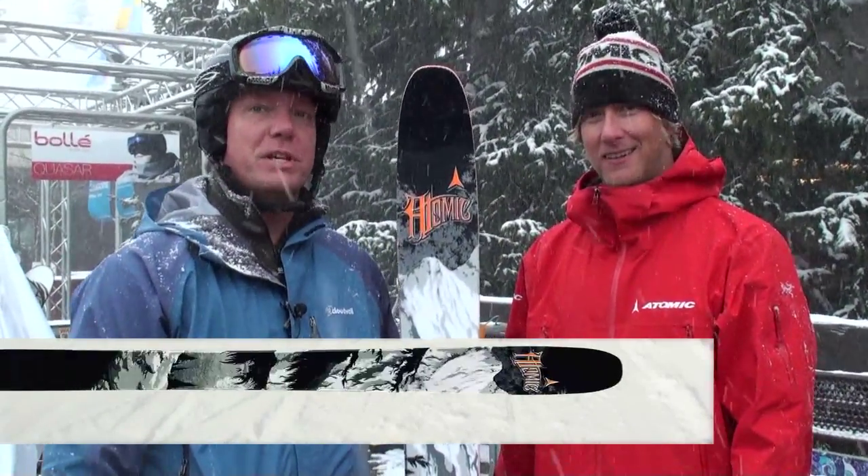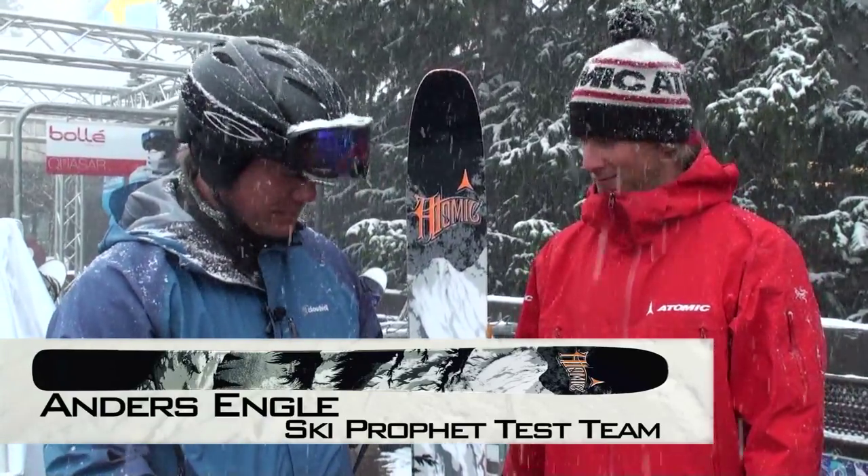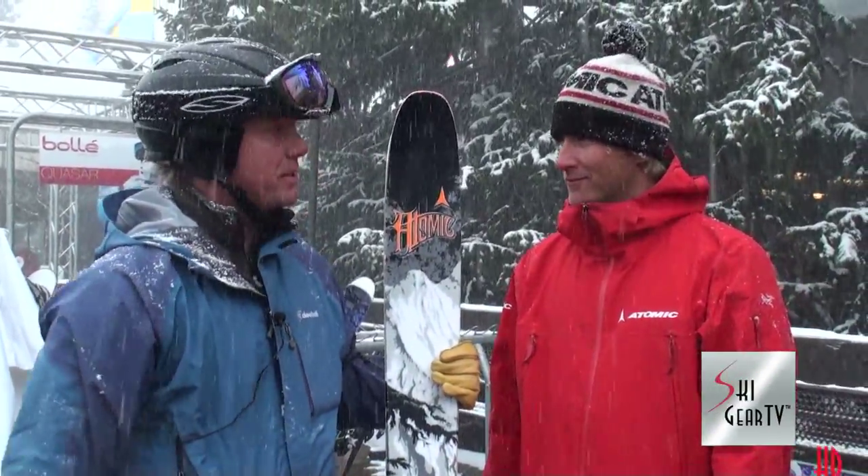Anders Engel here at Snowboard Utah, with Jake from Atomic. I got to try out the Atomic Atlas in the 182 for next year, 2012. Can you tell me a little bit about this ski?